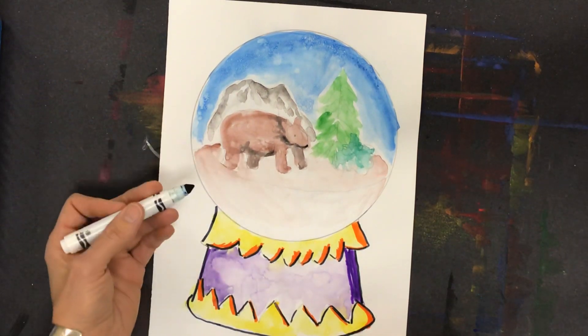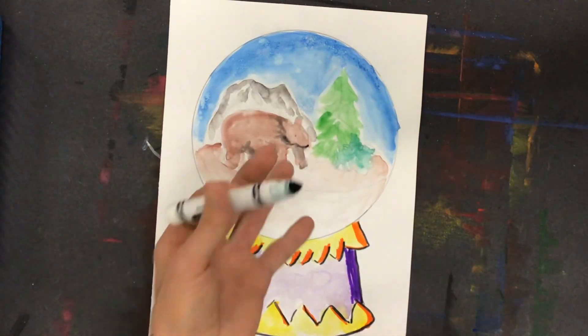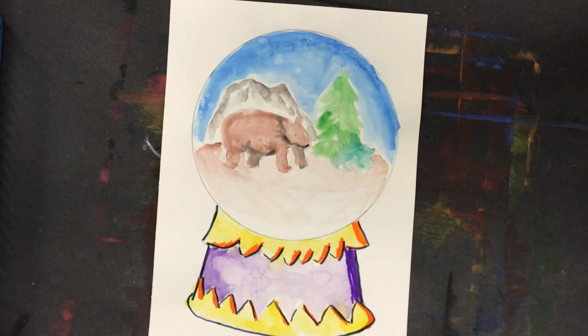And then I can start working on the globe itself. I'll go ahead and trace the entire circle, and then I'll start going into the images inside for more details.